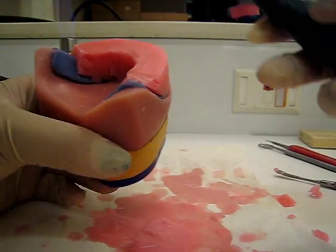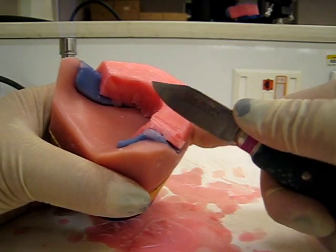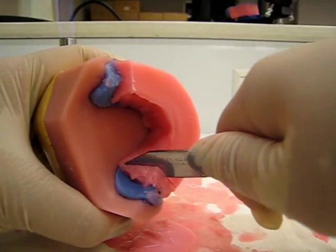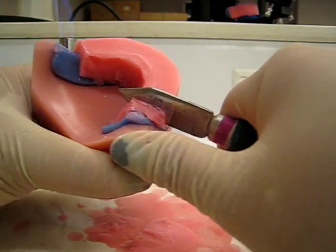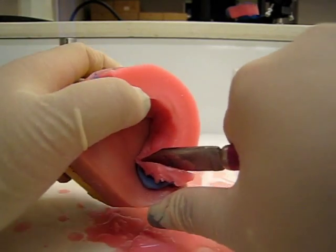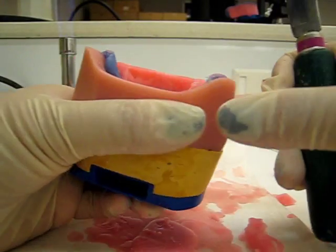Clean off your buffalo knife as you go and let's cut again — at an angle, a little bit of an angle. Cut all the way around and take it off. Nice.